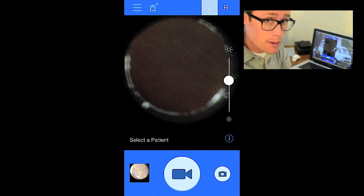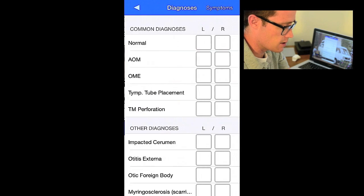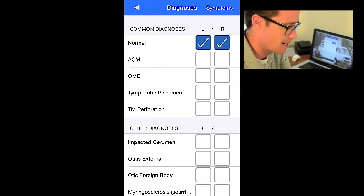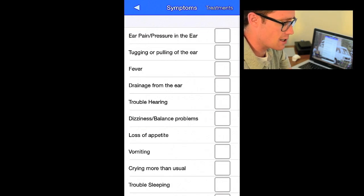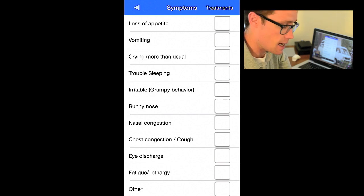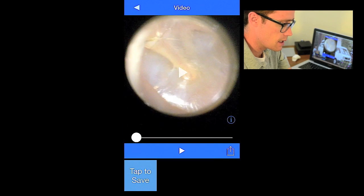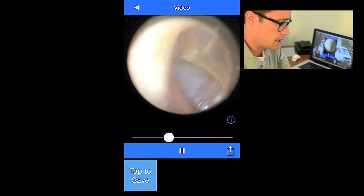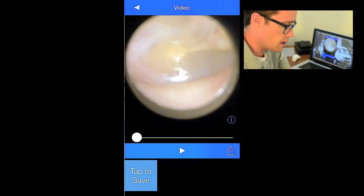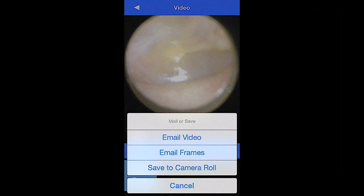That's how easy it is. I have to remember to straighten out the ear canal, but other than that there's no problem at all. I'll click a diagnosis — I think it's pretty normal for both my ears, though there's some scarring from my eardrum exploding when I was a kid. If I wanted to, I could go into symptoms, especially for a pediatric patient — ear pain, fever, trouble sleeping — which might help on the analytics side for keeping records. Then I can review the video right on the phone and show the patient's parent or the patient themselves, switch to the other ear, view the video, and email a few frames or the whole video, or save the video to my camera roll.